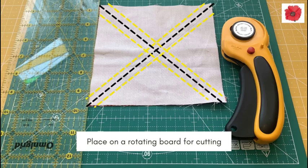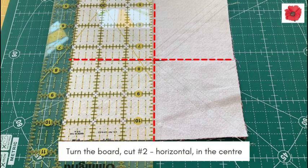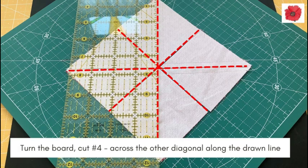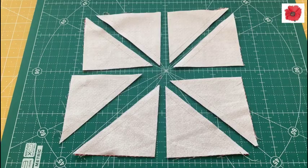If you don't have a rotating board, just get a smaller board that you can turn easily. Cut number one is a horizontal cut along the centre. Turn the board and cut number two is another horizontal line along the centre. Turn the board and cut number three is across the diagonal cutting along the drawn line. Then turn the board again for cut number four, again cutting across the diagonal along the drawn line. You have made four cuts and have eight half square triangles.